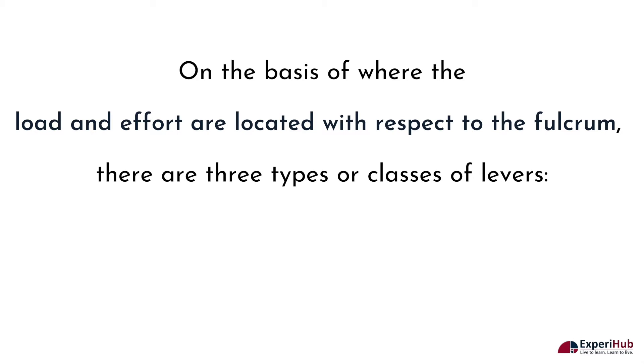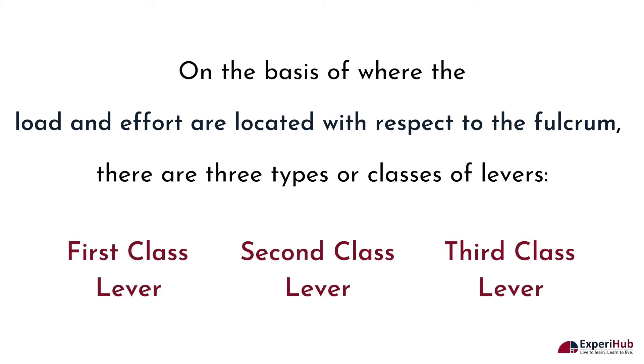On the basis of where the load and effort are located with respect to the fulcrum, there are three types or classes of levers: first class lever, second class lever, and third class lever.